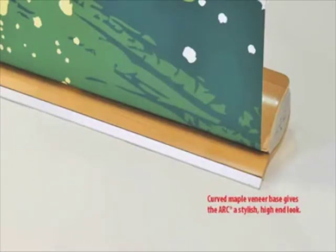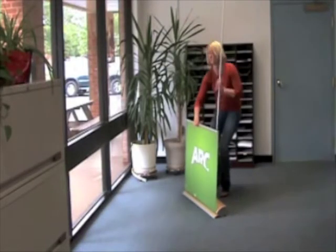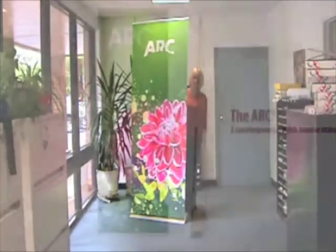The Arc comes with a deluxe hard plastic carrying case for transport and storage. Assembled, the Arc measures 33.5 inches wide by 96.5 inches tall. The top rail of the Arc is clamp style.